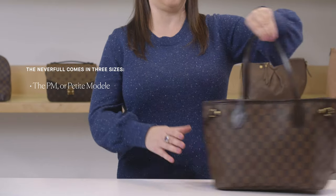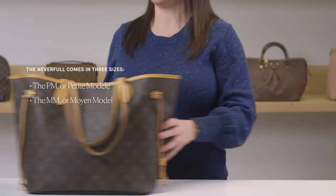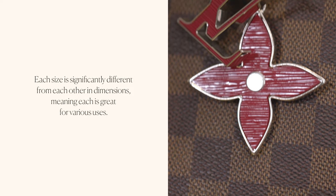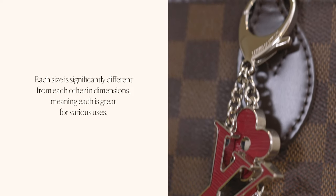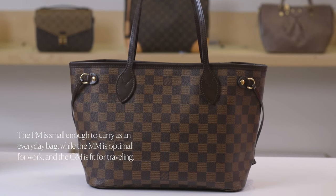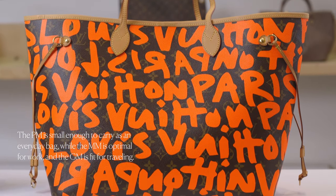The Neverfull comes in three sizes: the PM or Petit Model, the MM or Moyen Model, and the GM or Grand Model. Each size is significantly different from each other in dimensions, meaning each is great for various uses. The PM is small enough to carry as an everyday bag, while the MM is optimal for work and the GM is fit for traveling.